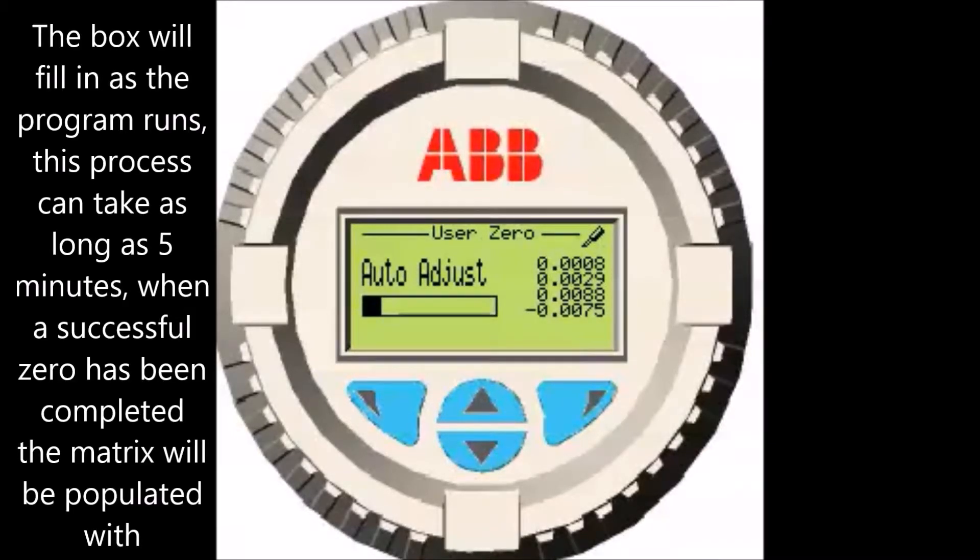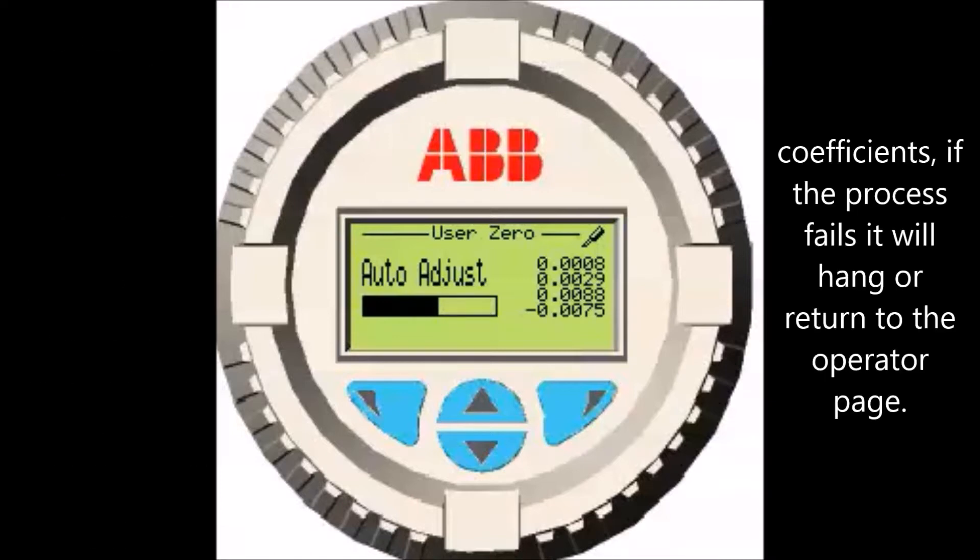The box will fill in as the program runs. This process can take as long as 5 minutes. When a successful zero has been completed, the matrix will be populated with coefficients. If the process fails, it will hang or return to the operator page.